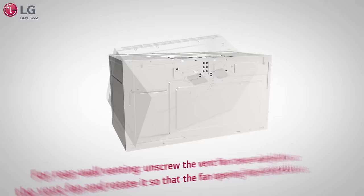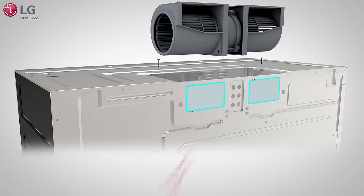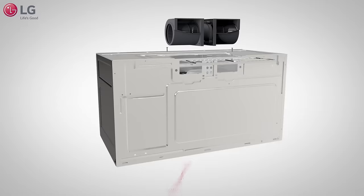In case of rear wall venting, unscrew the vent fan cover and pull out the vent fan and rotate it so that the fan opening faces backwards. You will need to remove the rectangular cutouts by the tabs to allow for airflow through the back wall.